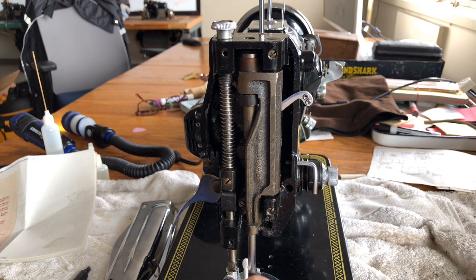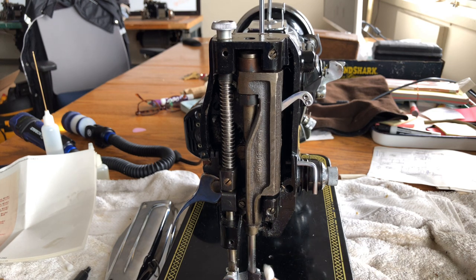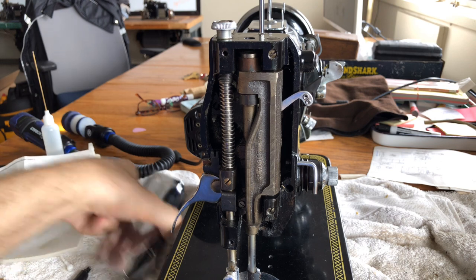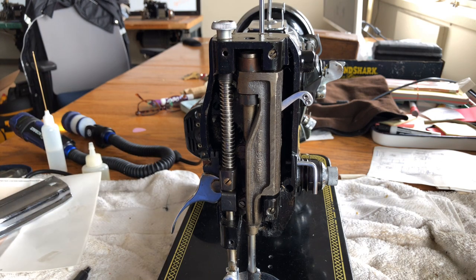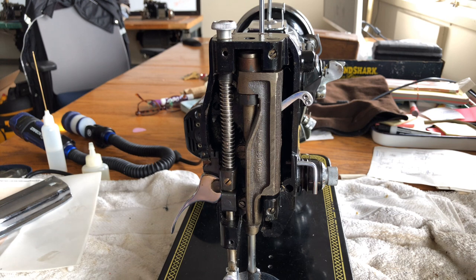The way zigzag is made may look simple to those of us today, especially those with modern machines with all sorts of digital tricks. But remember — engineering zigzag was done many decades ago in industrials, and it took a long time for it to get into domestic machines. You can really appreciate the engineering that went into these.